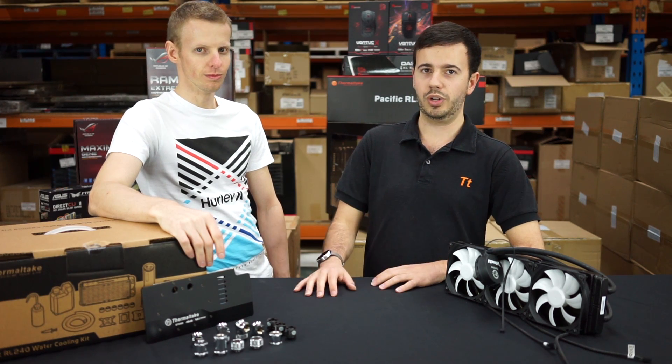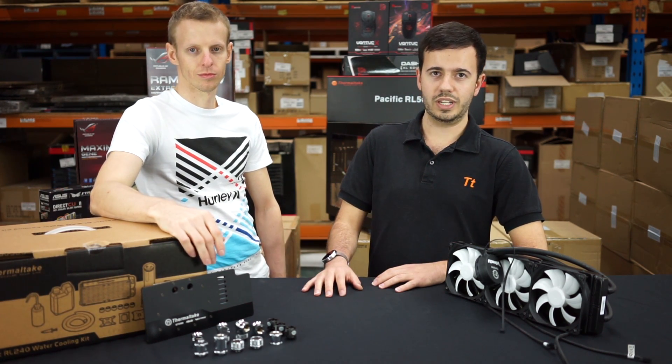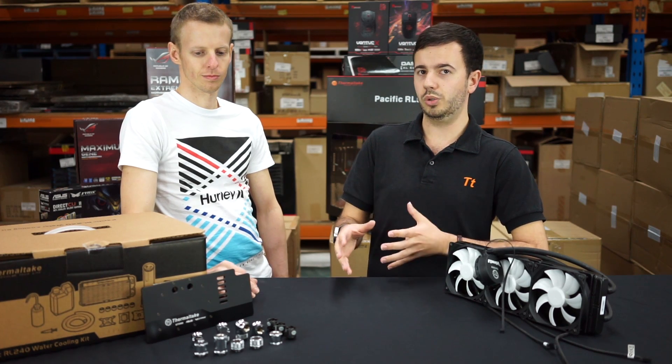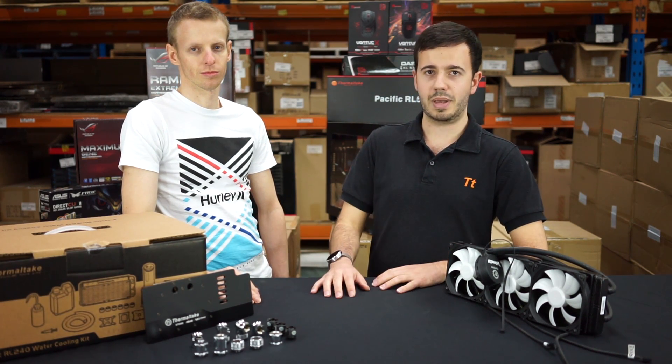Welcome back to episode 2 of our Thermaltake LCS series. In the last episode, we discussed the basics of water cooling, what water cooling is, what it achieves, and some of the components that go into it. In this next episode, Stuart and I are going to be discussing where to start with liquid cooling, what best suits your budget, what type of performance you're looking for, and going over in strict detail what you need in order to get the best results.